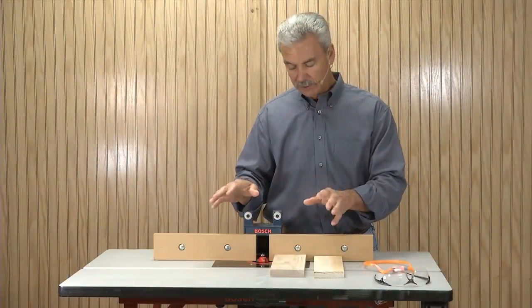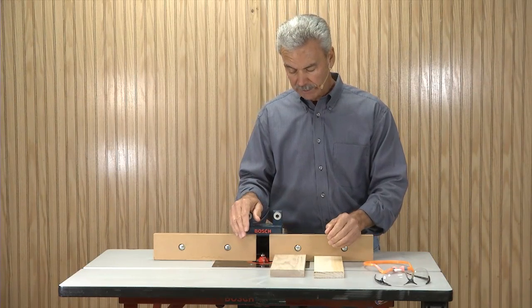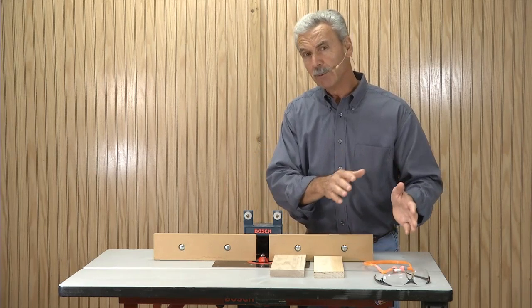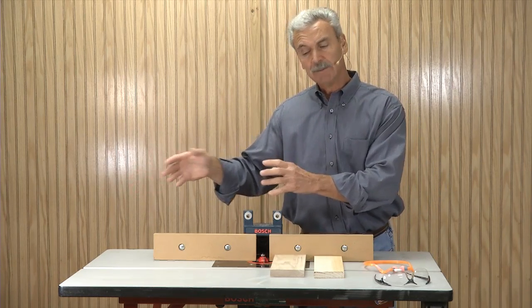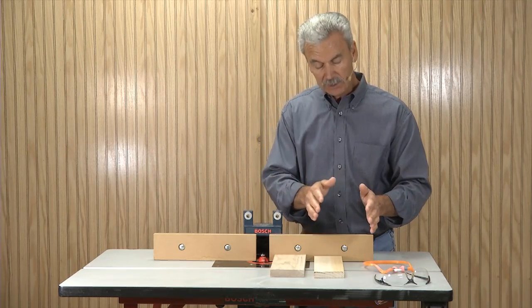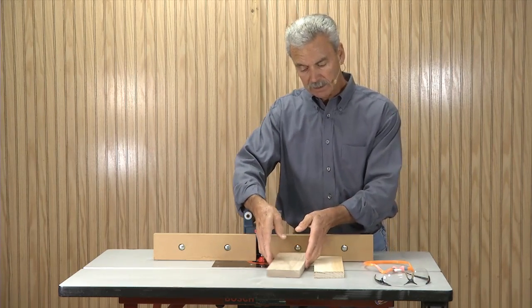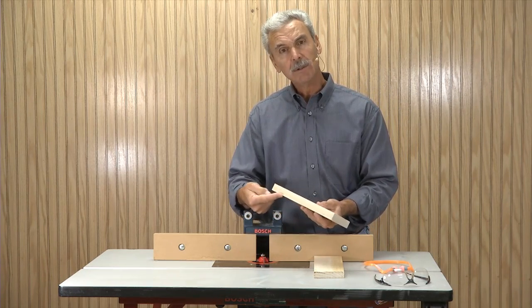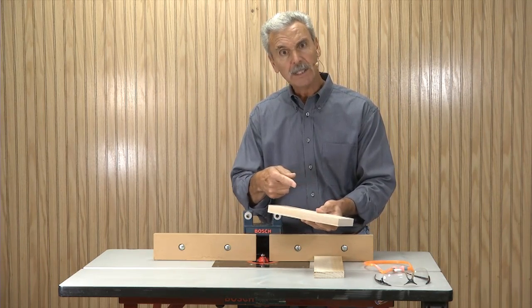Now that we're at the router table, just a couple more things to talk about. We're using a router in the table, which means I'm going to feed this board from my right to my left. If I were doing this with a hand router, it would be the opposite — left to right — but in this case right to left. Second, I'm always going to do end grain first, then do the edge grain and follow around that way.